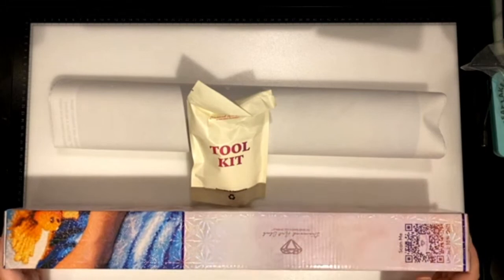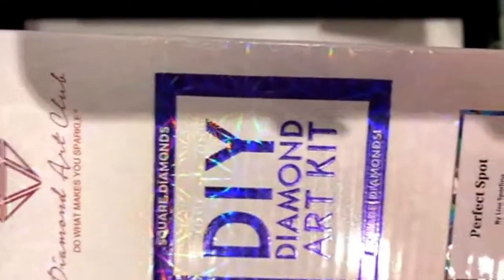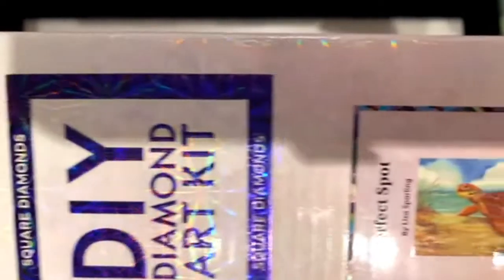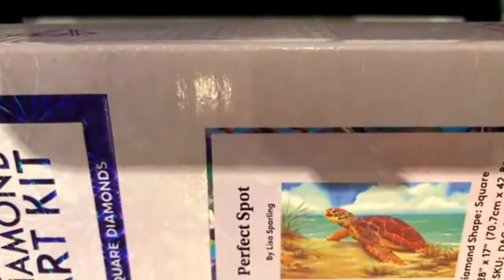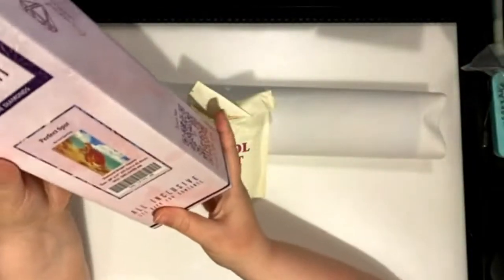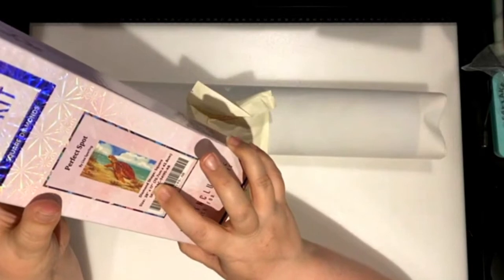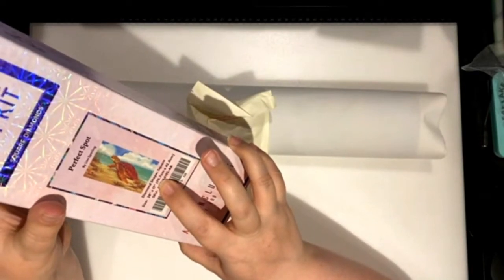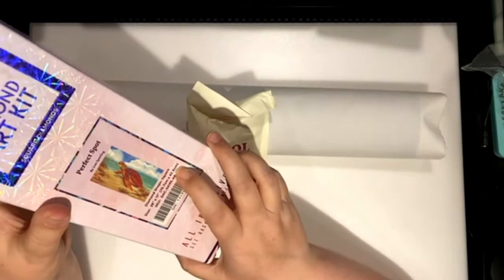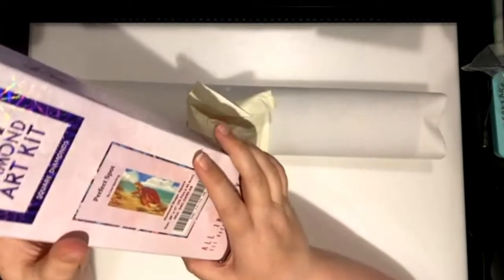Okay, we are ready. So I did take out the box. As you can notice right here, it is a square. And are you ready? It's called Perfect Spot. Look at that. Isn't that cute as pie? So the diamond shape is square. The size is 28 by 17 inches, which translates into 70.7 centimeters by 42.8 centimeters. And of course, as we all know, this is by Diamond Art Club.